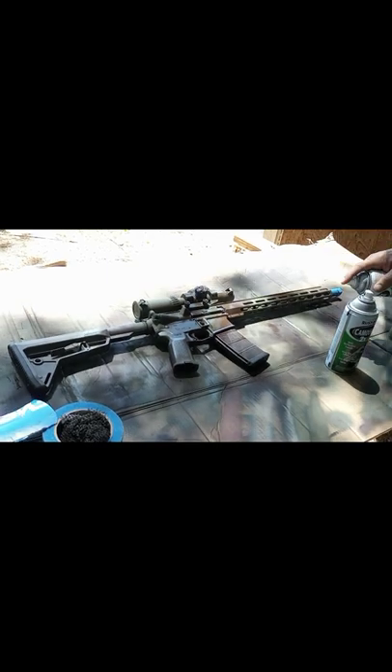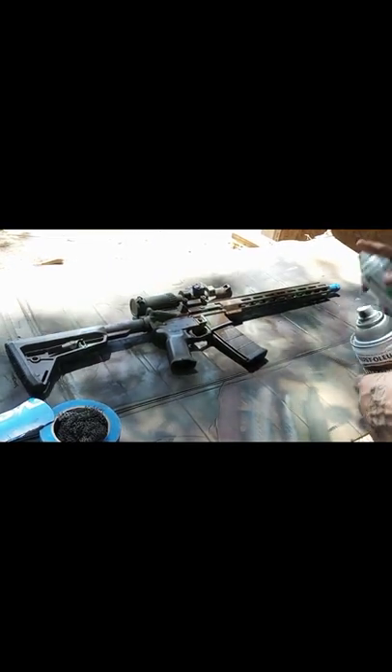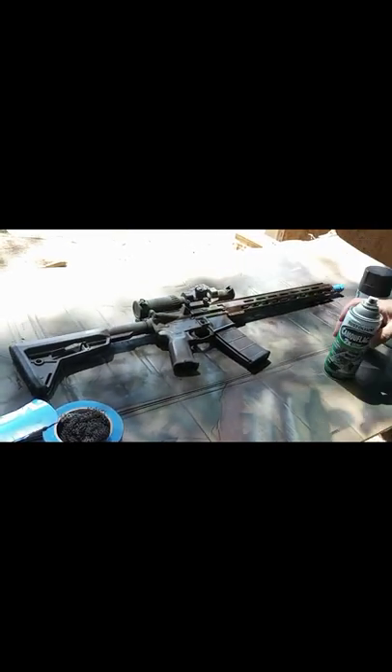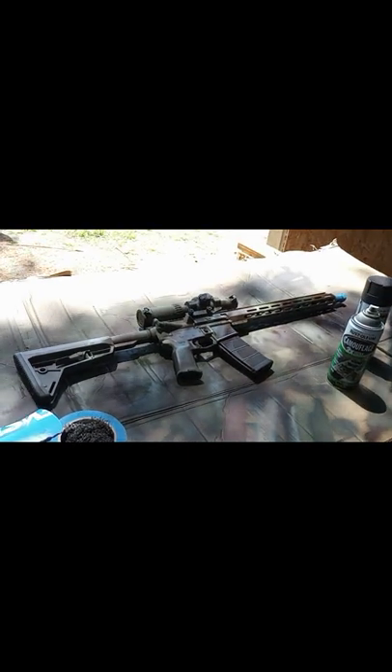I paint for a living — it's camouflage, you ain't going to hurt it. I got beer to drink. Alright, this is the second side. Now we're going to let this dry for a little bit.